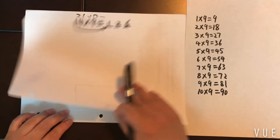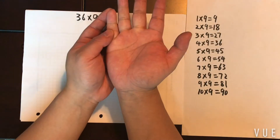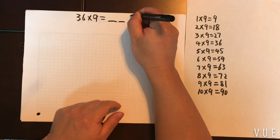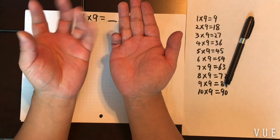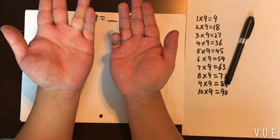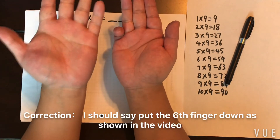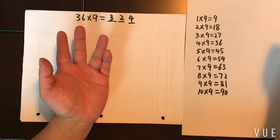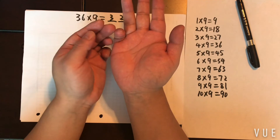Another example: 36 times 9. Think about it — which finger do you put down? Six, right. Put down the sixth finger. To the right you have four fingers left, so your ones digit is four. To the left you have five fingers. Three of those — one, two, three — become your hundreds digit. The remaining two become your tens digit. So the answer is 324.